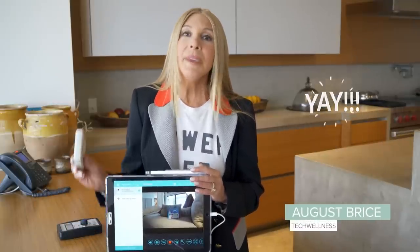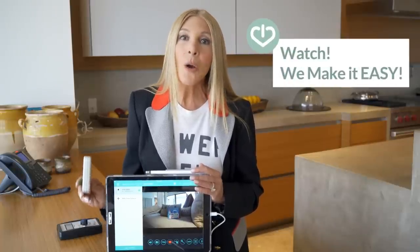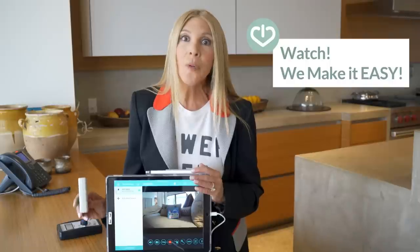Hi there, I'm August Brice from Tech Wellness, and I'm so excited that you are looking for a wired baby monitor, because wireless baby monitors emit so much electromagnetic radiation — it isn't good for the baby and isn't good for your family. So I found this on Jeremy Johnson's site. It is a D-Link system. I've got links to the camera and to the entire system on our site, and it looked very complicated to set up, but I'm going to walk you through step by step so you can see how to make a wired baby monitor of your own.